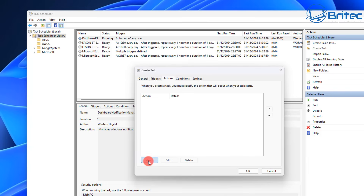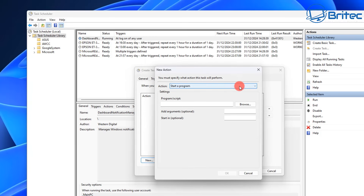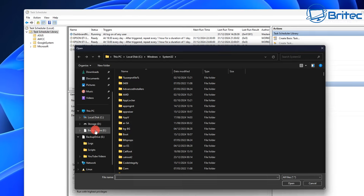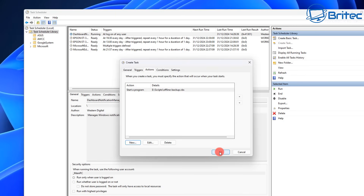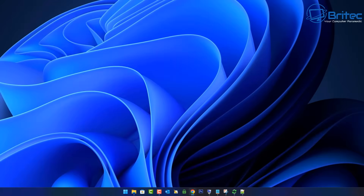Next move on to Actions and click 'New Action'. Set this to 'Start a program'. Navigate to the script — go to our backup drive, go into the scripts folder, and select the Pinobytes script that we put in there. Click OK, then click OK again because we're completely finished with Task Scheduler right now. Close all that off.